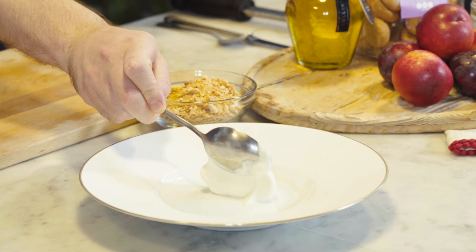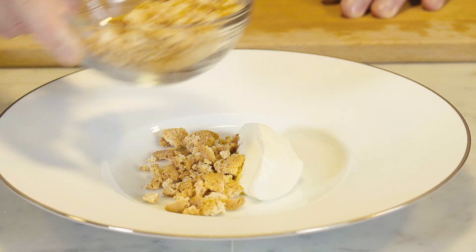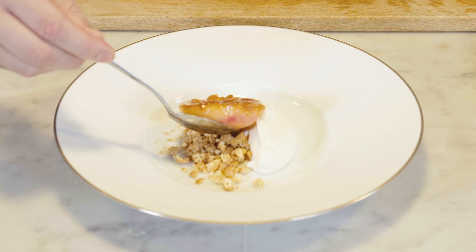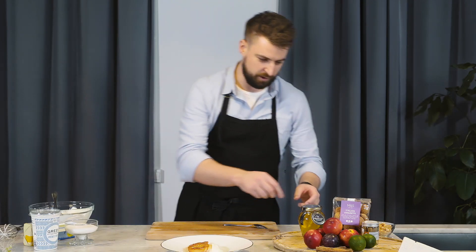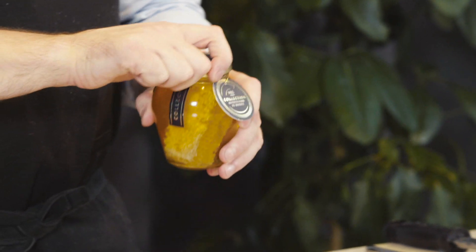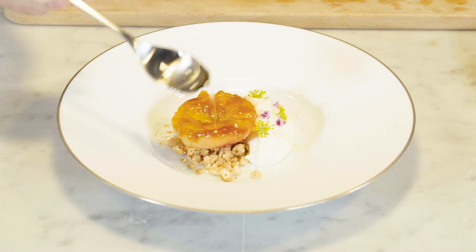So now for the plating, we're going to give a generous spoon of our whipped yogurt, a good sprinkle of our M&S amaretti biscuits, and we'll sit our lightly roasted white nectarine. And the final step is this stunning floral M&S acacia honey drizzled all over the top.